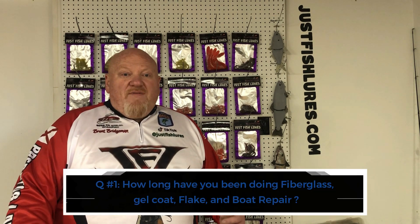Without further ado, let's go to the questions and answers for Episode 5. Question number one, asked five or six times: how long have you been doing fiberglass, gel coat, and boat repair? I started in 1992. Back then I was working on a skateboard, and shortly after I got a big RC model boat — a dual-hull that looked like an offshore racing boat — built out of really thin fiberglass sheeting. I bought it at a yard sale for three dollars. My dad owned body shops, so I brought it home and he showed me how to mix resin.